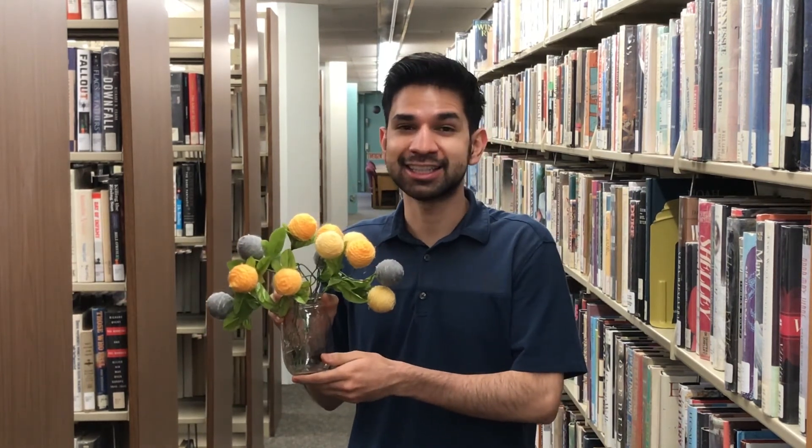Thank you guys so much for tuning in to another adult DIY from the Covina Public Library. I hope you guys were able to make some more decor for your home. If you guys liked this, remember to tune in next month for another adult DIY. I'll catch you guys later — thanks for crafting with Chris!